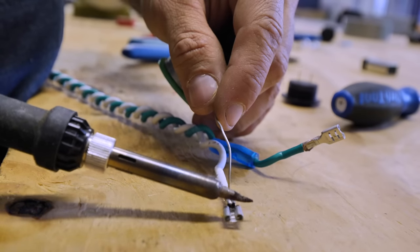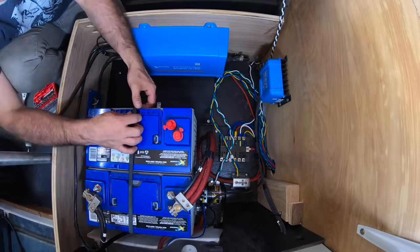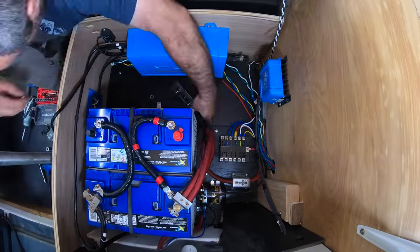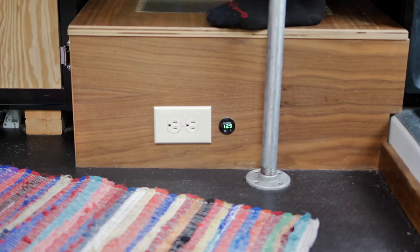Because we're doing so many power-related upgrades, including a project you'll see this week on Alex's channel, we also doubled the battery capacity for his house electrical system, and added a voltage gauge so he knows when things are starting to get low.